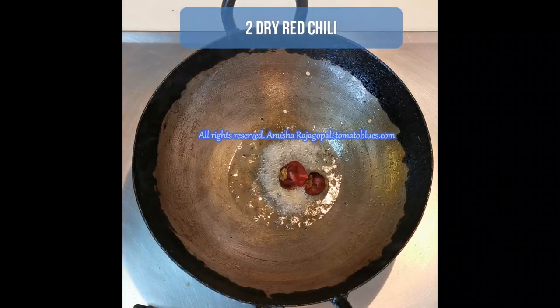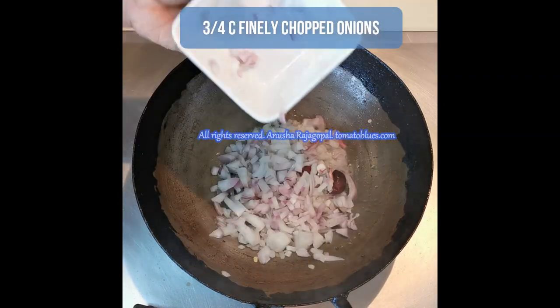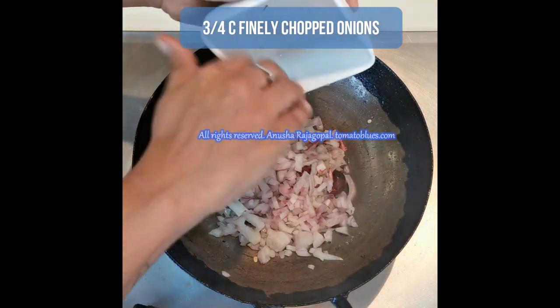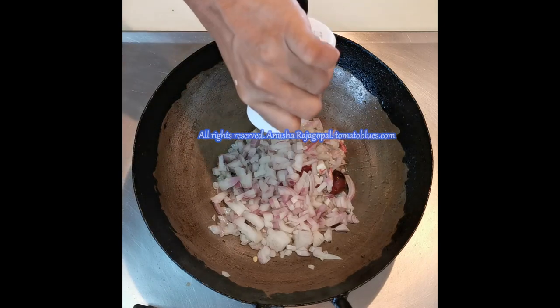Then let us add two dry red chilies. If you're not comfortable with dry red chili, add green chilies. Now let us add three-fourths of a cup of finely chopped onions.